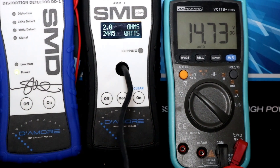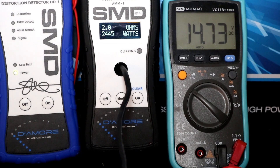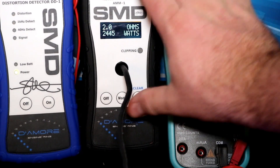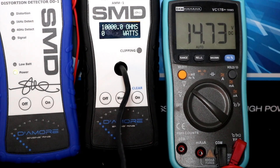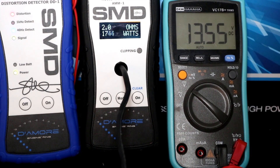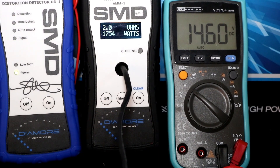We're going to do another one. As soon as we clip we'll turn the volume down. Basically the same deal. So that's it - more juice, same result.